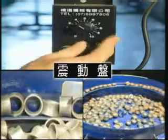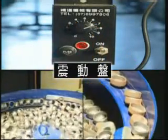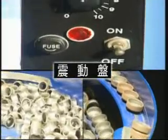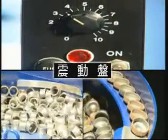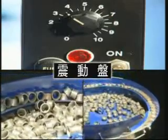The vibration speed of the vibration pans can be controlled by the speed switch. The function of the pans is to hold large amounts of work pieces for saving manpower and costs, as well as reducing the wear and tear during the process.